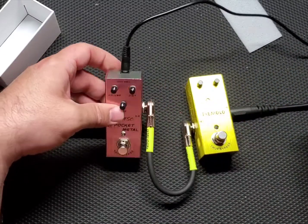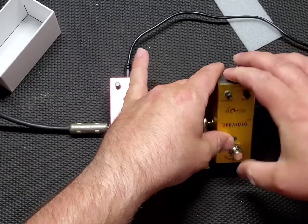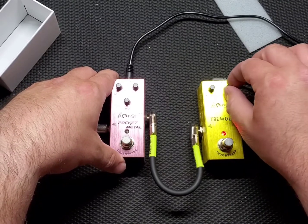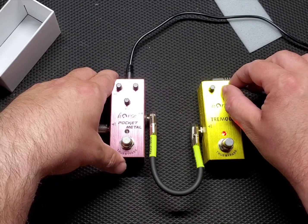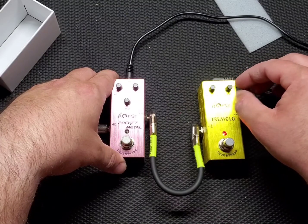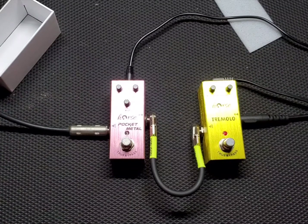Power adapter on the top, which is always good — best place for them. You can already see the LED light is sensitive to your rate on this tremolo pedal. That's pretty awesome. Alright, so let's turn the amp on.